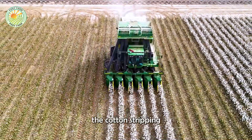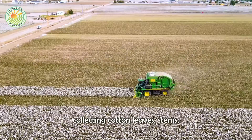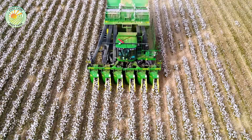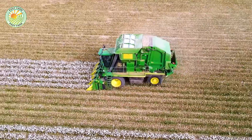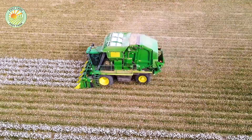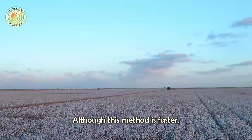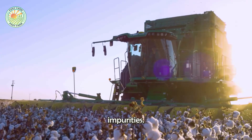Meanwhile, the cotton stripping machine has a more powerful mechanism, collecting cotton, leaves, stems, and other plant debris. Although this method is faster, it requires more thorough cleaning to separate the cotton from unwanted impurities.